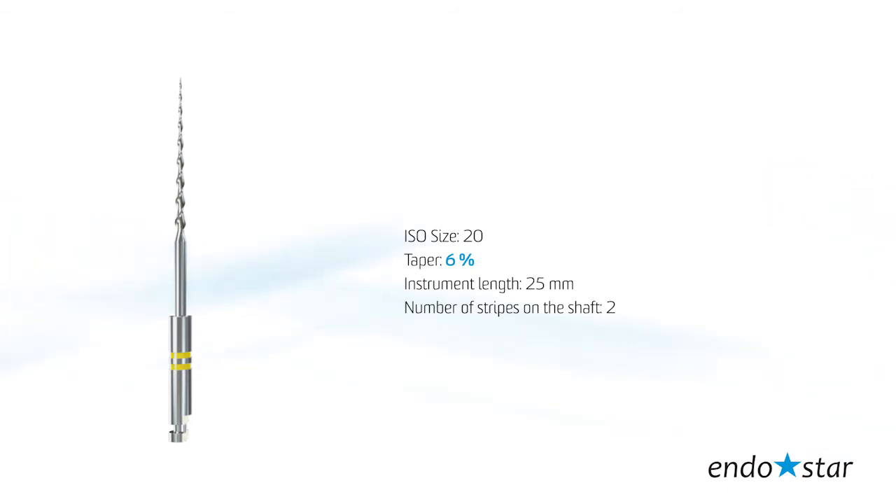File number 1: the tip size reflects 20 according to ISO standards, taper 6, instrument length 25 mm.